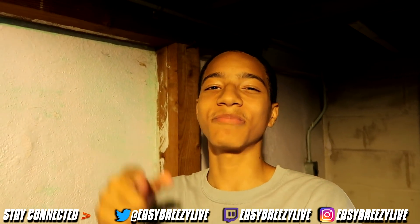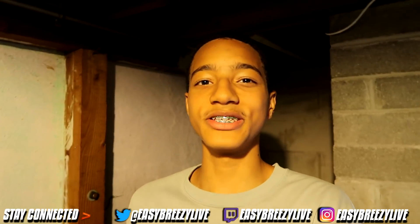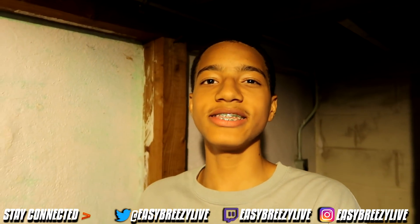Today, we have new NBA 2K20 league. Shout out to this man. Hey, you too. It's your boy, Easy Breezy, man. We make it look easy.